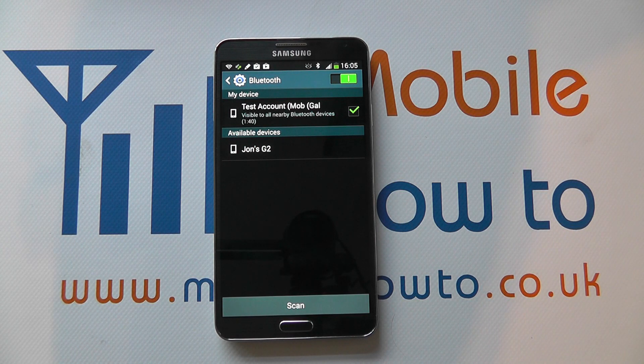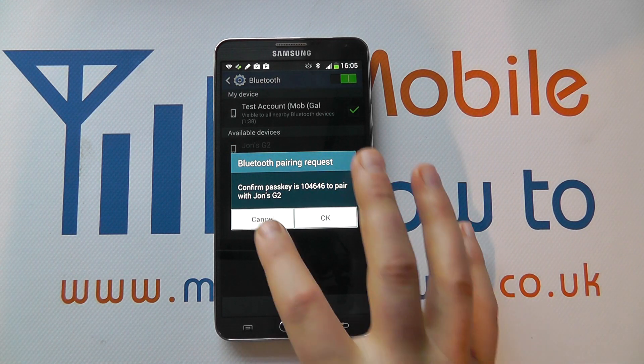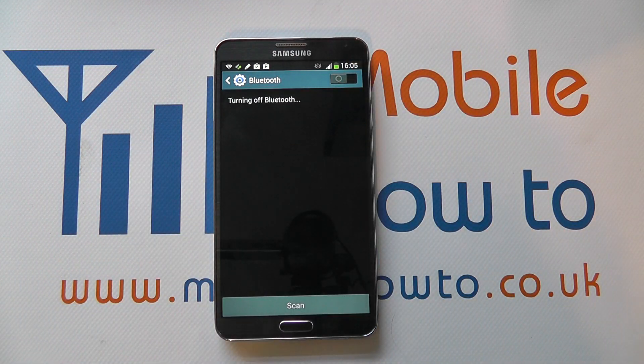If I do that and connect to it, you can see that my G2 is now trying to pair with the Note 3. If I click cancel I can turn Bluetooth off, and that's how you manage Bluetooth on the Samsung Galaxy Note 3.